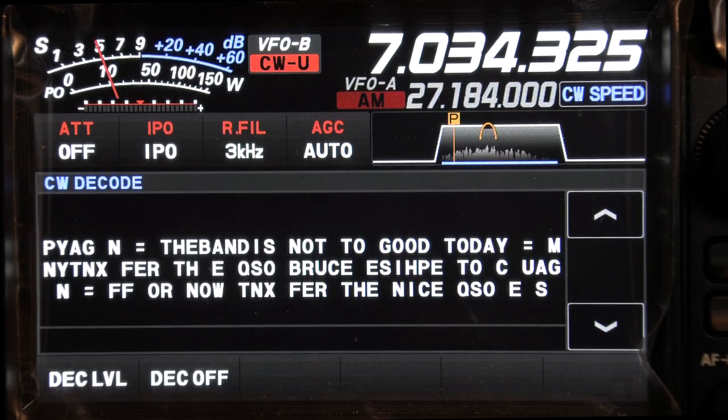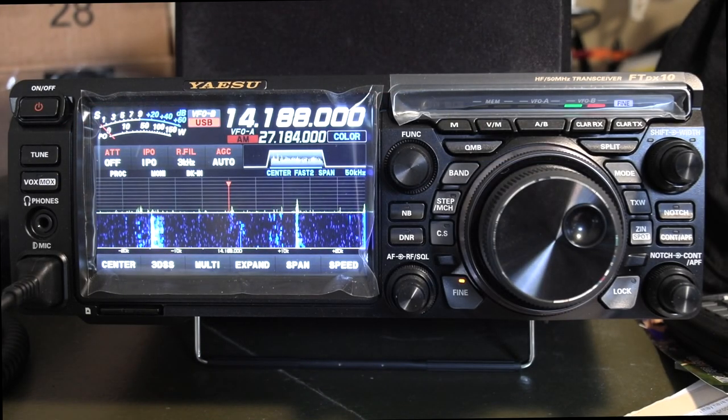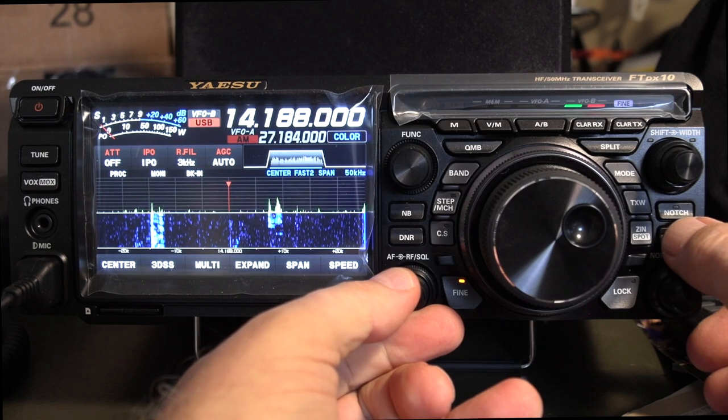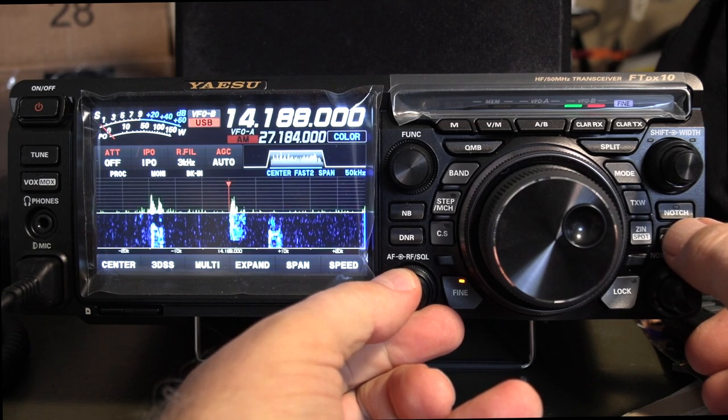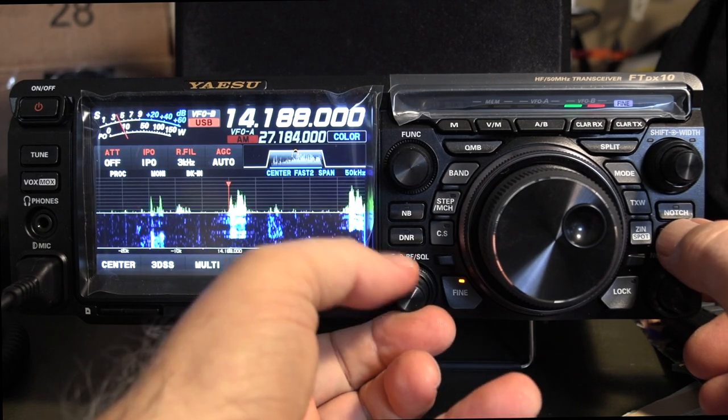An interesting function that is expressly Yaesu is called contour. Basically what it does is give you the ability to put a little audio frequency bump right wherever you want it — sort of in the middle of the passband or down lower. You can adjust the frequency, the intensity, and the width of it, and you can see it on the display.